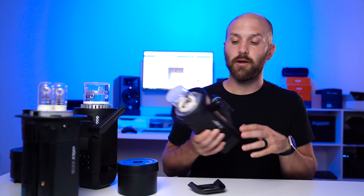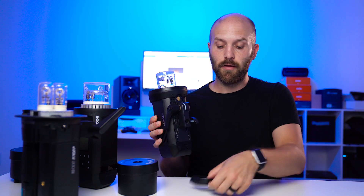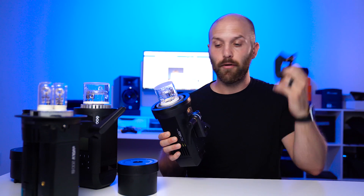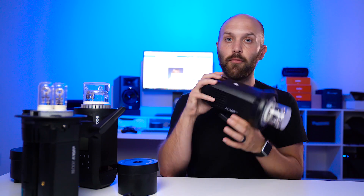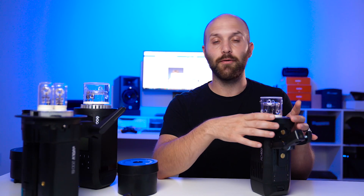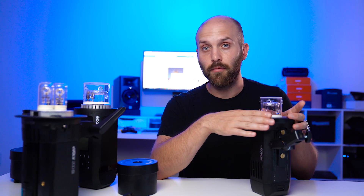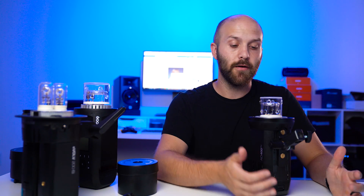The Bowens mount attachment attaches directly to the body of the light with four screws that are included. There are some more elements of modularity here — you can remove the bottom stand with a large flathead screwdriver, and they include a little handle which you can mount to the bottom. There's also adaptability with a Profoto adapter and a Broncolor adapter, so if you're coming from Profoto lighting you can just put the Profoto adapter here and keep all your modifiers. It's really efficient if you're coming from another system.